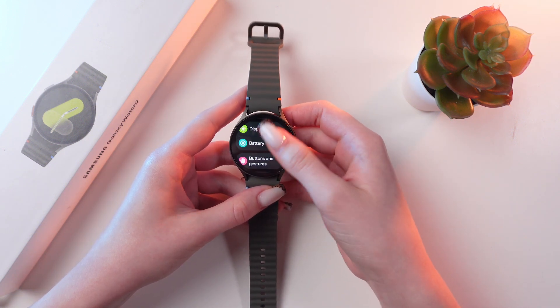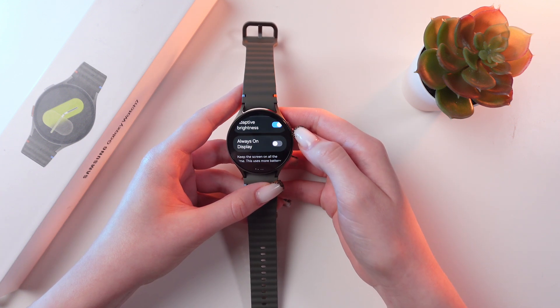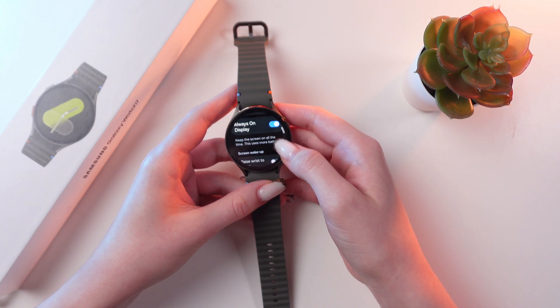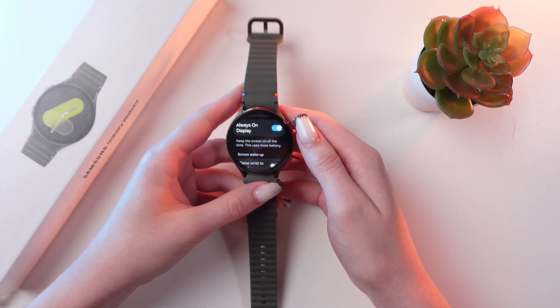After this, we need to search for the display tab. Right here you can see the function always on display. To enable it, just simply tap on this switcher to keep the screen on all the time. But notice that this uses much more battery.